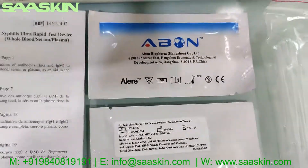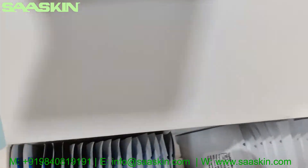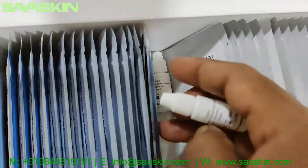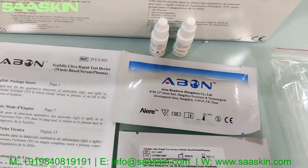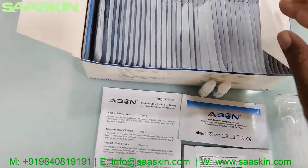You also have 40 droppers, and here are the buffer bottles — two bottles of 3 ml buffer solution each.